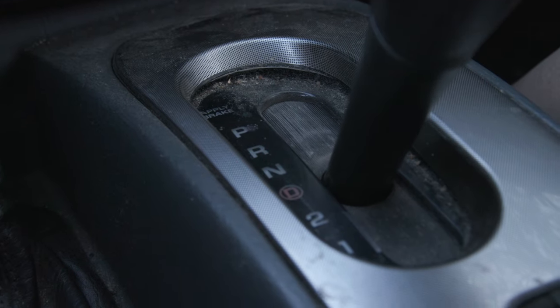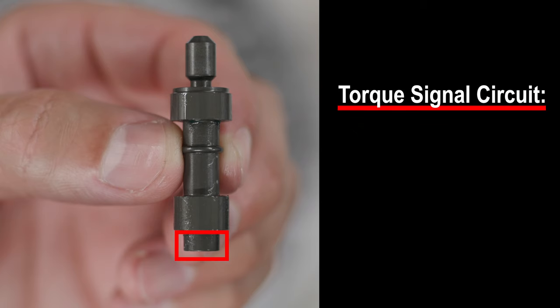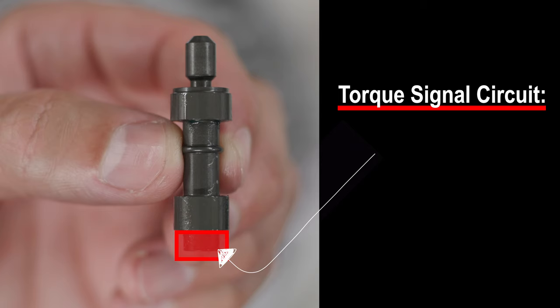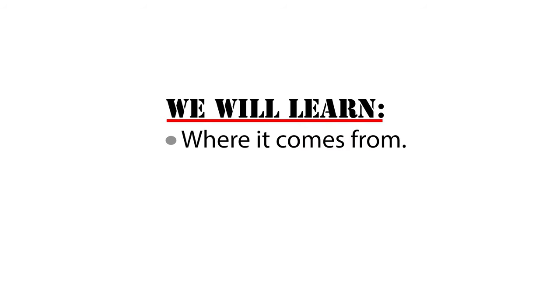When we shift the 4L60E from reverse to drive, the input reverse side of the boost valve is exhausted — that line pressure oil bleeds off to 0 psi and stays that way until the transmission is shifted back into reverse. In drive, the torque signal circuit alone is responsible for boosting line pressure. Torque signal pressures vary from 0 psi at zero load up to 115 psi at maximum load, directly proportional to transmission load. These pressures increase spring pressure at the PR valve, resulting in elevated line pressures.